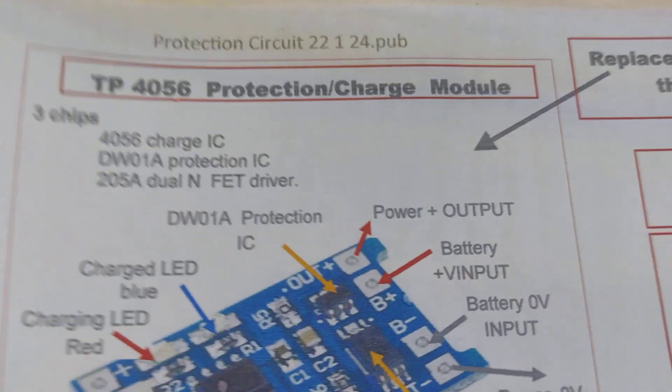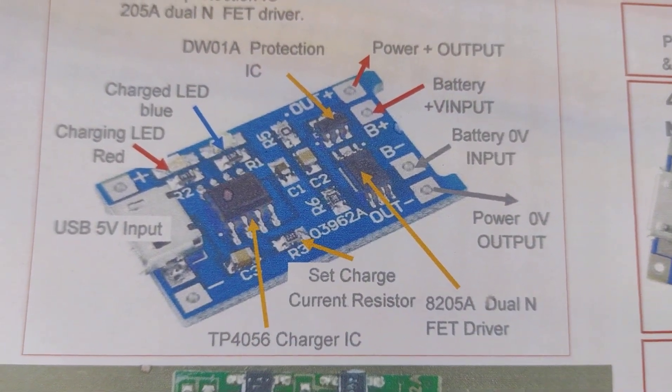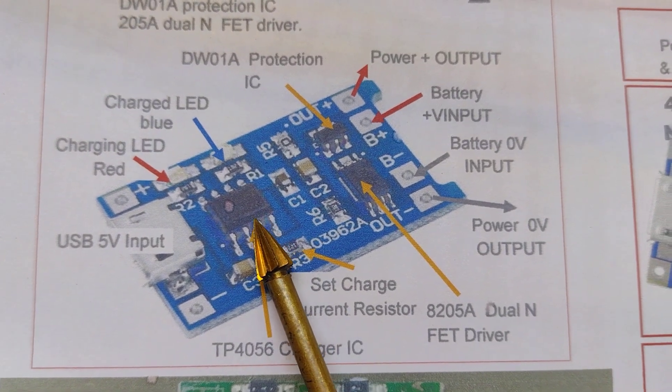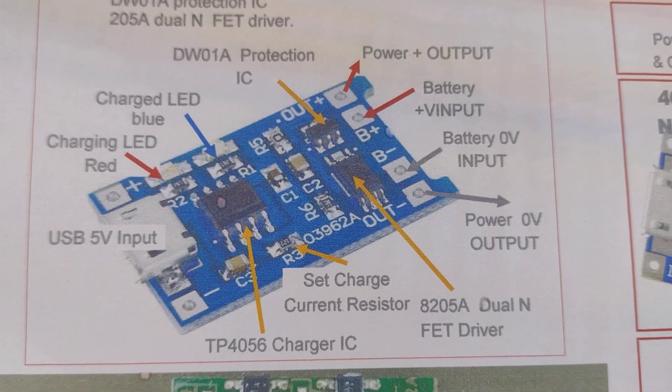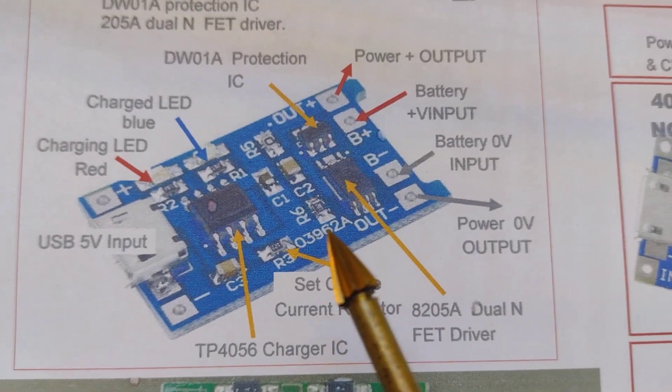So therefore I've got to go into the idea of using these protection boards, with their protection on. It's also got a proper charge chip, which should handle the constant current, constant voltage sort of charging that lithium cells are supposed to need.